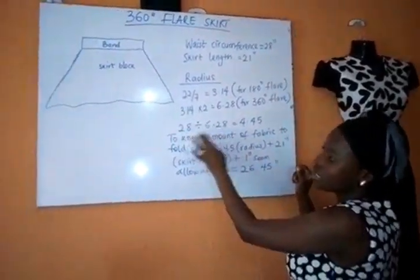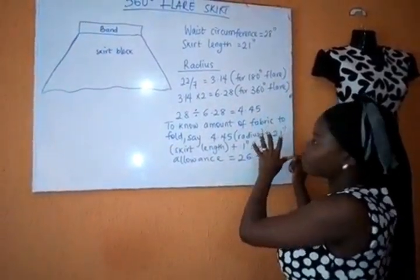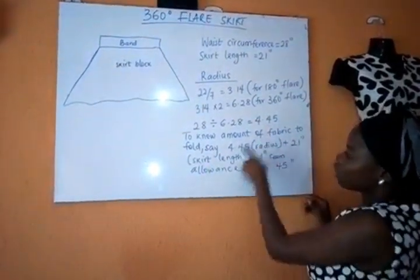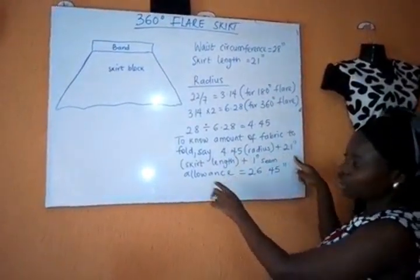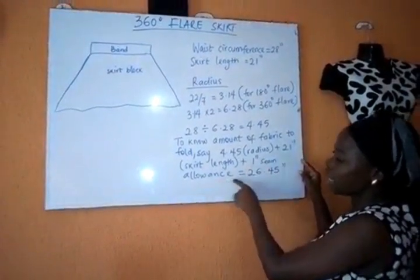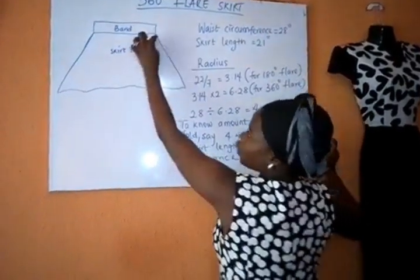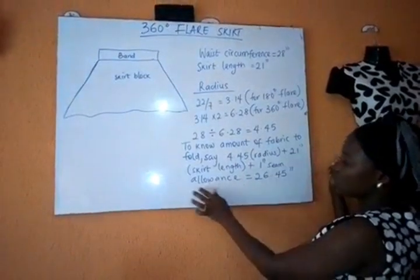To know the amount of fabric to fold, take 4.45 (the radius) plus 21 inches (the skirt length) plus 1 inch seam allowance — half inch to top stitch the hem of the flare and half inch to join the band. Everything in total: fold the fabric at 26.45 inches.